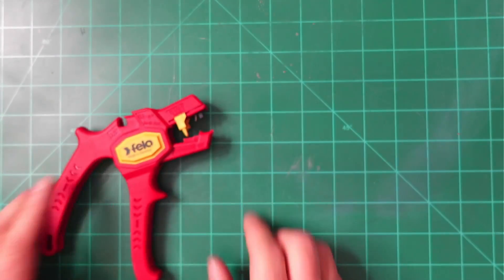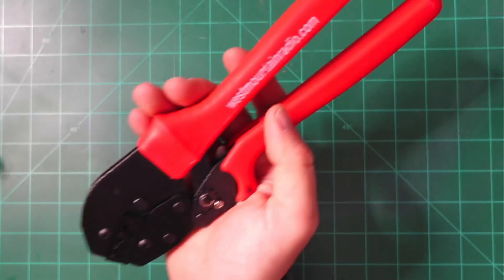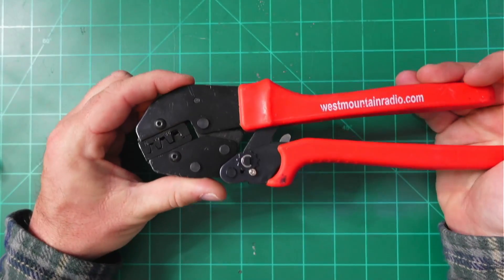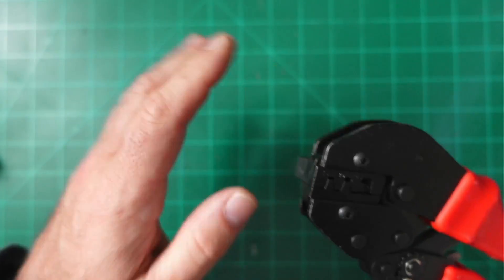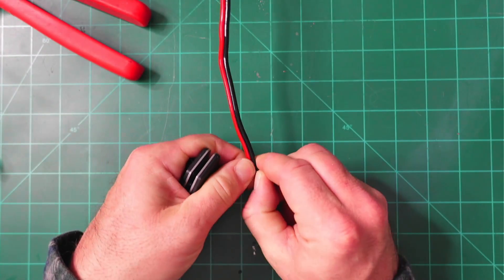Next up, we need some wire — today we're going to use PowerWorks 12 gauge wire. We're also going to need a wire stripper, this one is from Germany, and a crimper for the PowerPole connectors. I use this West Mountain Radio Crimper, which has three settings for 15 amps, 30 amps, and 45 amps. You might also need a knife or scissors to cut down the middle slit on the wire.